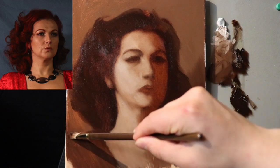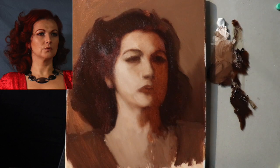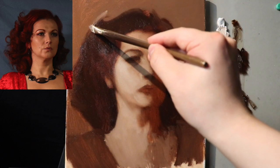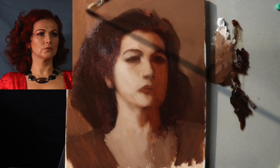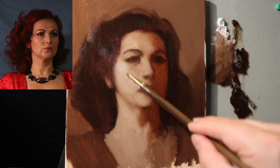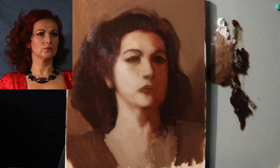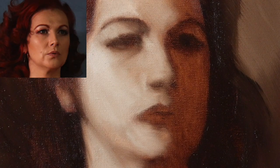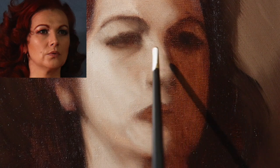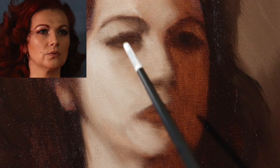I challenge you, in your portraits — especially at the start — to see how simple you can make things. It's the simplicity that can really help take things to the next level, believe it or not. Let's get into a little close-up. No detail for this underpainting — notice how the eye is still kind of a blob, but we can still tell what the angle is, and we can see the large structures starting to emerge.